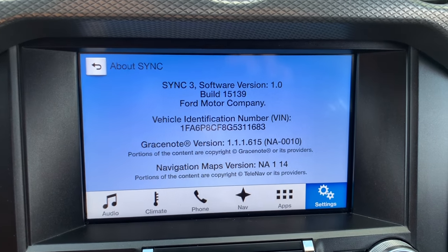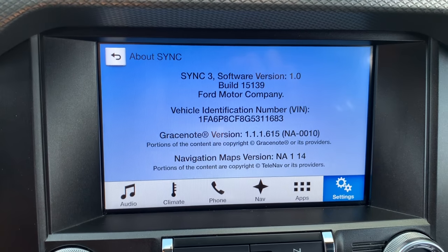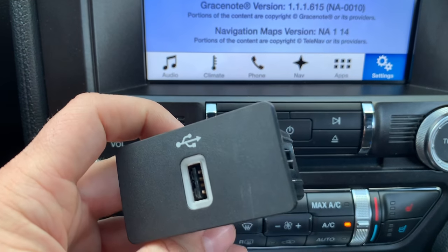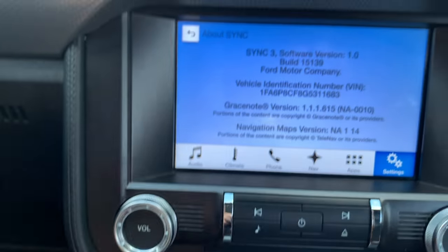On the 2017s and up that will work with just a software update, but on the 2016 cars you also need to change the USB hub. If you're interested in learning how to do that, there's going to be a link in the description on how to upgrade this USB hub as well.